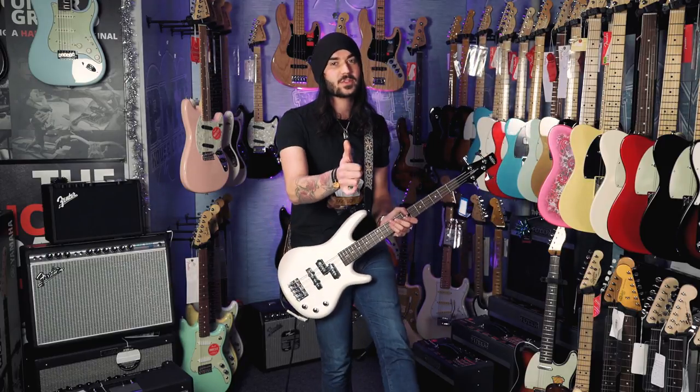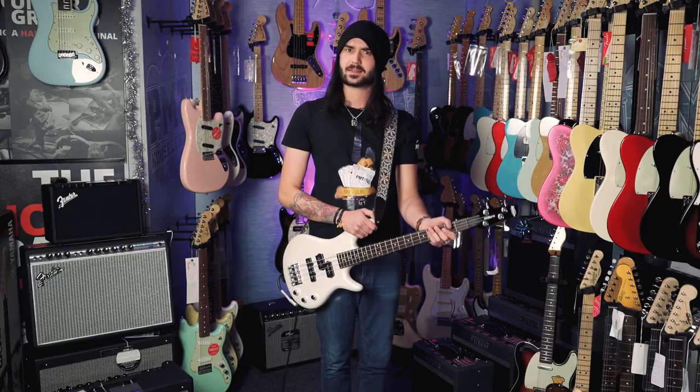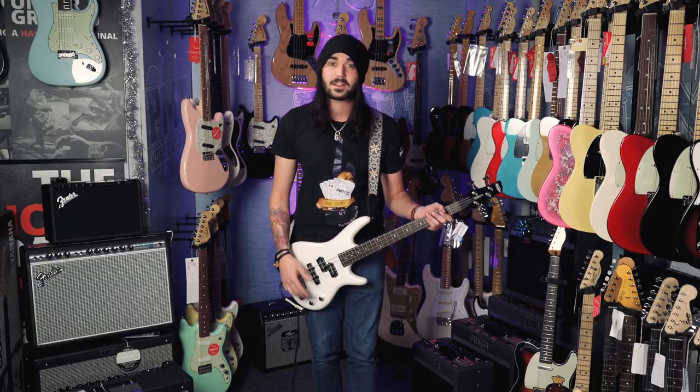If you like this video, give it a thumbs up and subscribe to PMTVUK on YouTube for lots more cool guitar and music related content. If you want any more info on this Ibanez bass, any micro bass or any Ibanez bass or guitar, go to PMTOnline.co.uk or call into one of our forever expanding, beautiful PMT stores. Each one of our stores has its own Twitter, Instagram and Facebook page — be sure to like your local one, or them all if you're feeling that nice.